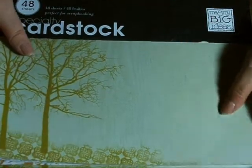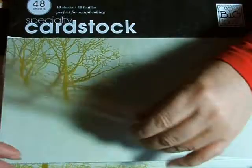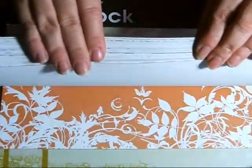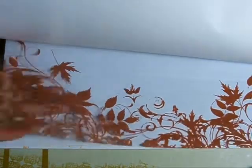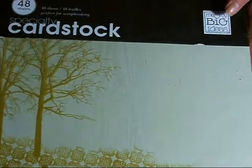Then I got this one, which is Me and My Big Ideas. This one was actually $2.49 — it's marked $12.99 — but the reason is it has transparencies in it. I think there's about four or five different transparencies in this stack. Isn't that pretty? This one was $2.49, and I picked up two of those.